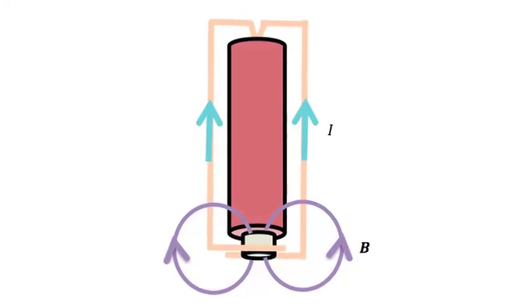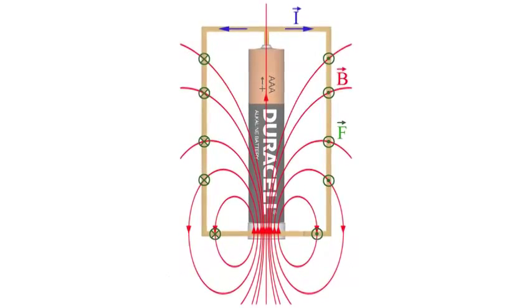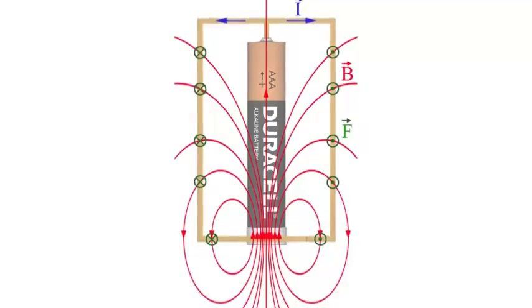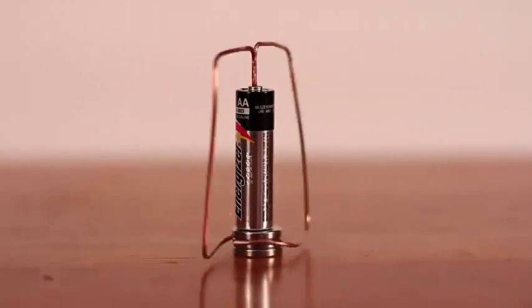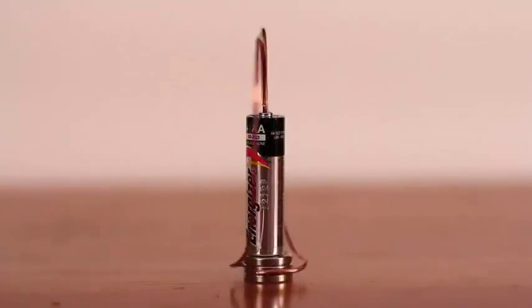So the electricity flows from the battery and through the copper wire. When electricity flows through the copper wire, it creates a magnetic field. When this magnetic field connects to the magnet, the force between the two propels the wire to spin.